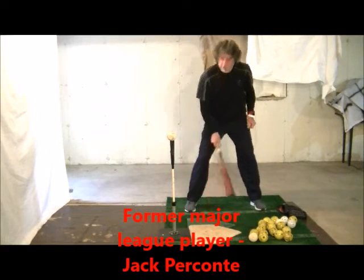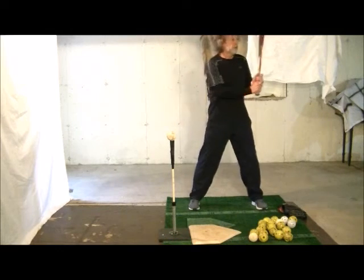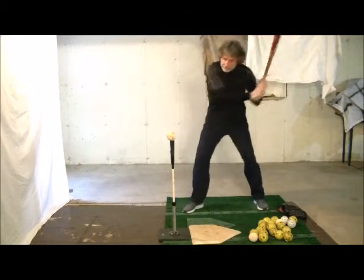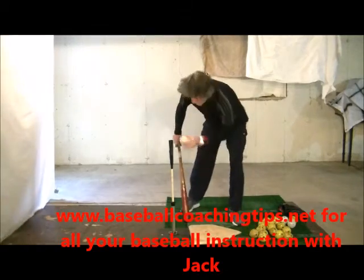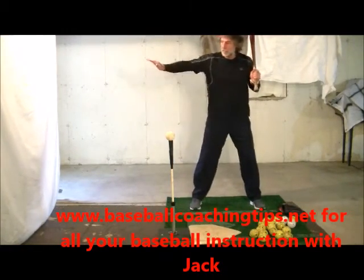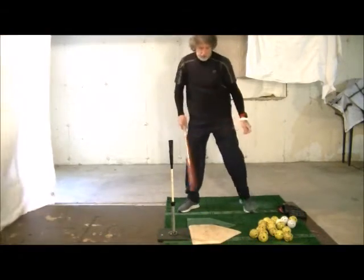This drill is pretty simple, although with young players it's not that easy. From hitting position, players take their normal swing but try to freeze in that palm up, palm down position. When done right, they'll see the ball jump in the air after freezing at contact.